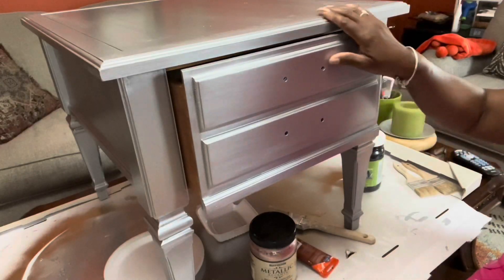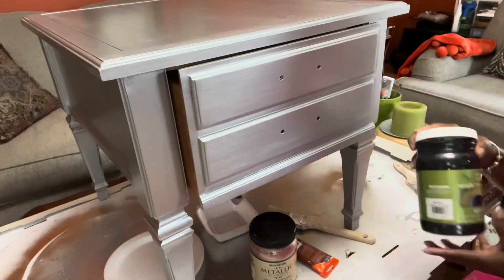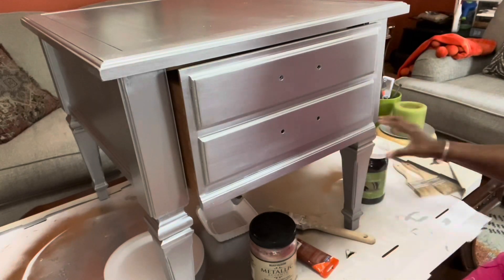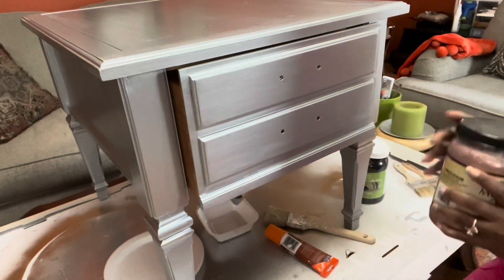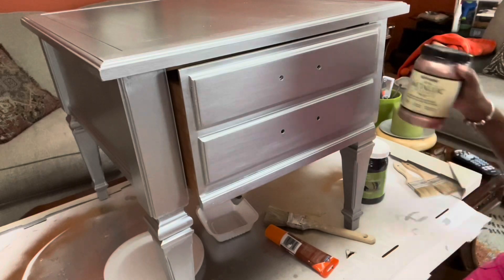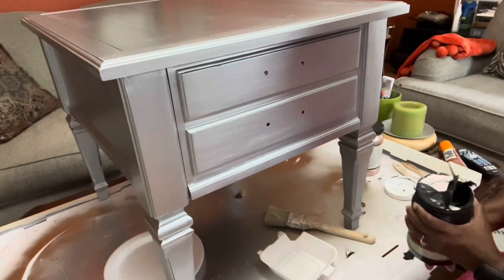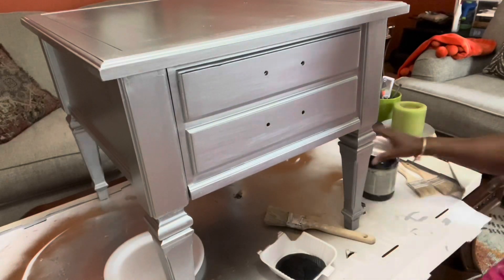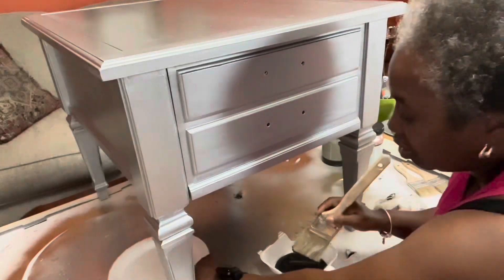My first coat of silver metallic paint is added to the piece. Now we're going to start blending in the black — this is Modern Masters Black Pearl paint — and then we're going to add Rust-Oleum rose gold. I'm adding the Black Pearl paint to a styrofoam bowl and using an old paintbrush in a stenciling motion to apply it.